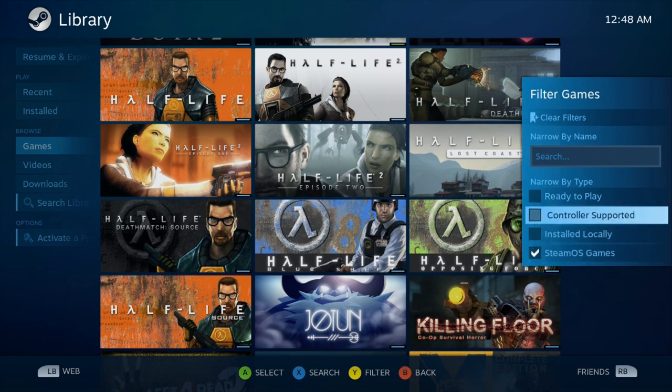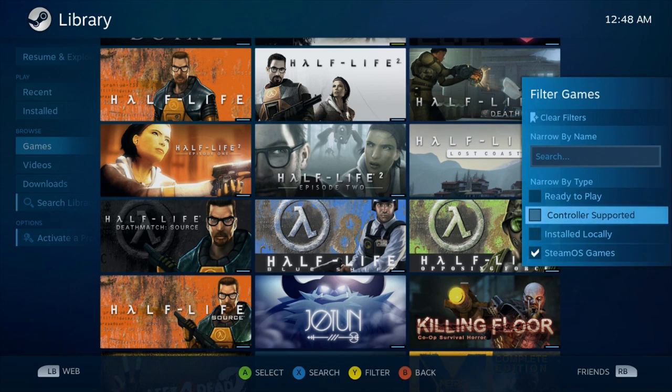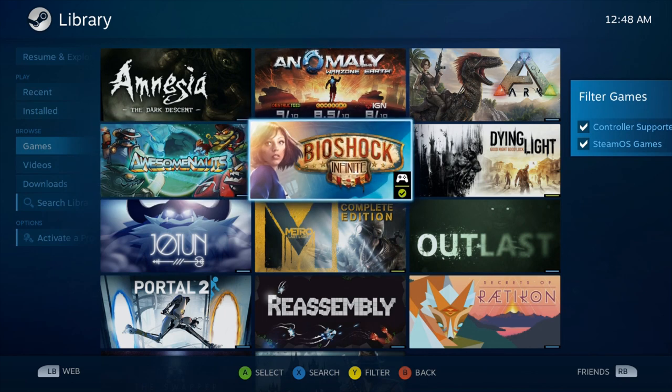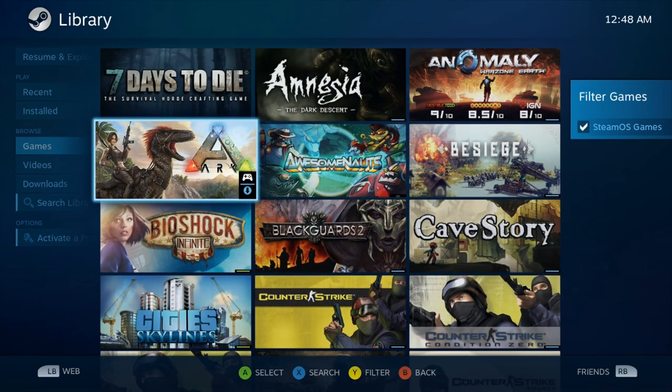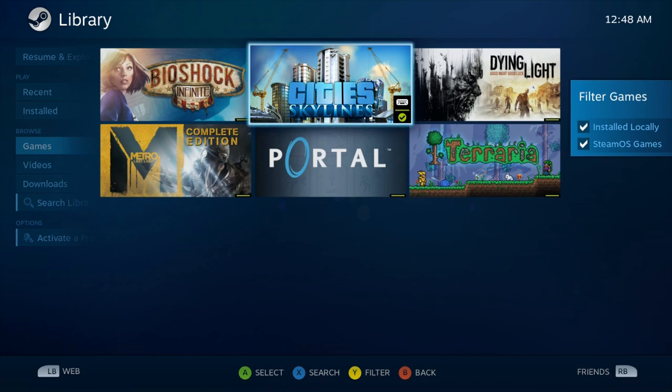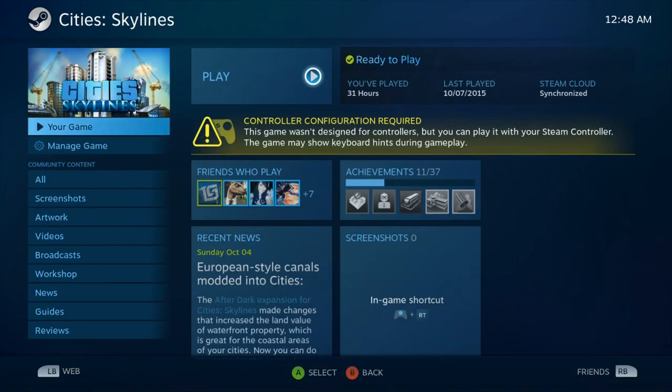If we go to the filters tab, we can select 'controller supported' to narrow things down further. That takes it down to 14 games that are directly supported with a controller, meaning you launch the game, it knows the controller, and it's good to go. If a game isn't controller-supported — like Cities: Skylines — that doesn't mean you can't play it with a controller; you'll just have to configure it the way you want.